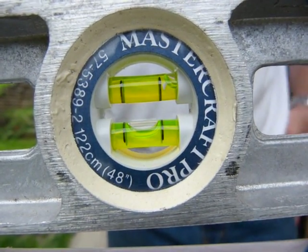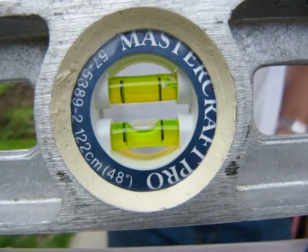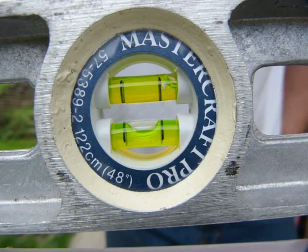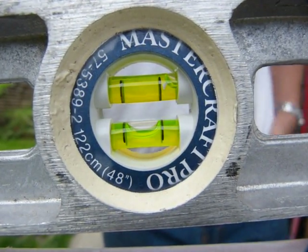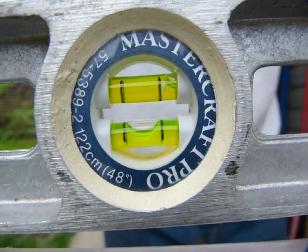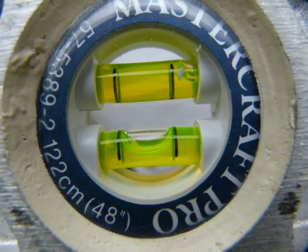The bubble inside the vial also has a little meniscus. The meniscus is a film of water that adheres to the glass vial. With that in mind, let me get a little closer so you can see it.